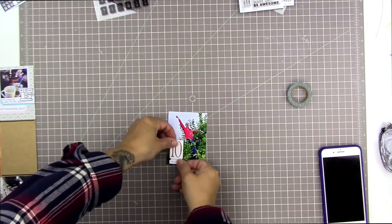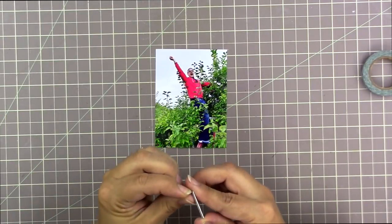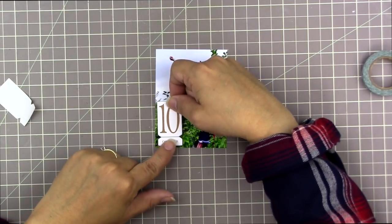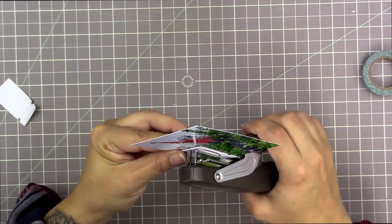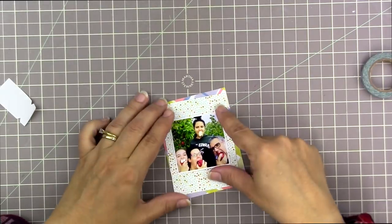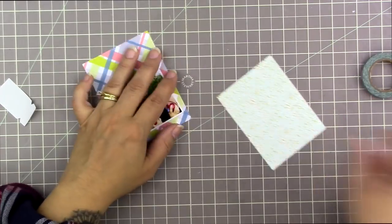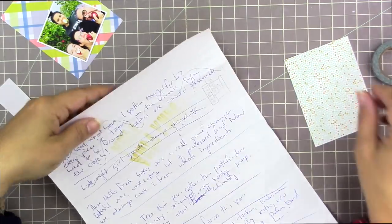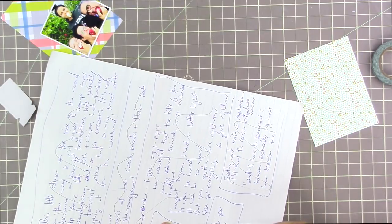This is a whole other day, and in the meantime I've received my Hip Kit pocket page Project Life kit, so now I actually have more supplies to work with — thank goodness, because it was tricky not having enough cards. I started with a photo and all I embellished it with was a chipboard piece from the Freckled Fawn kit.